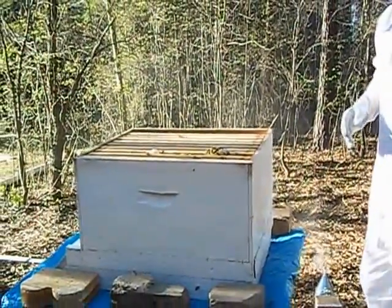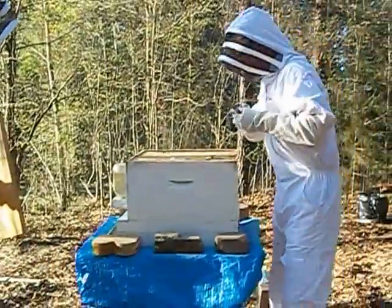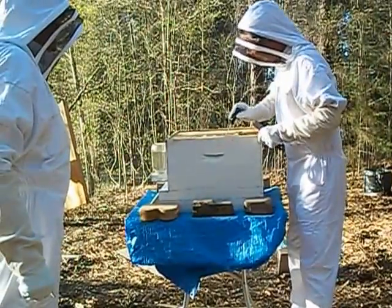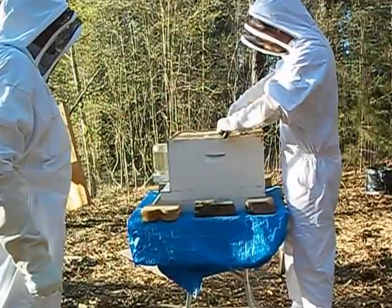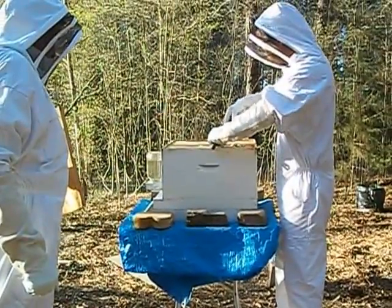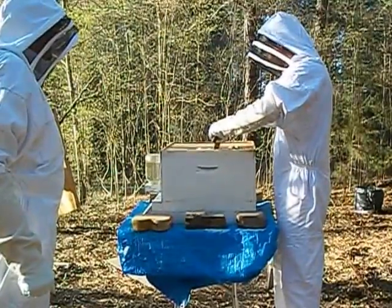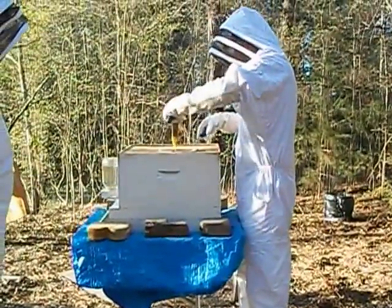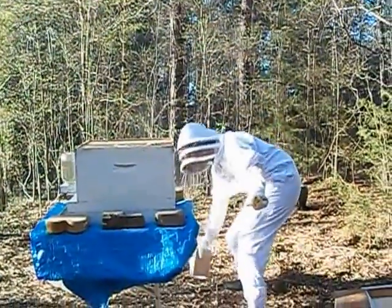We're gonna get that right now. We'll pull the queen cage out — we've had that queen cage in there for a while now. There's honey on that. Wow, a little bit of honey right there.